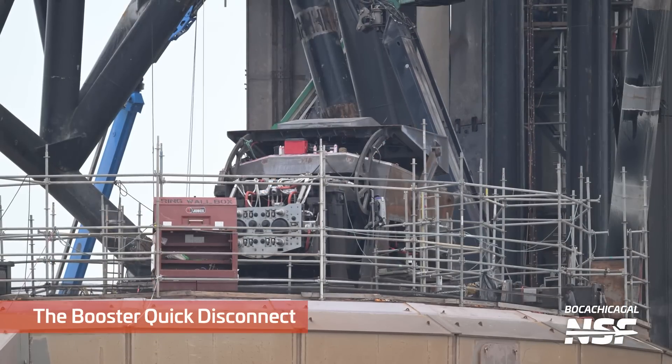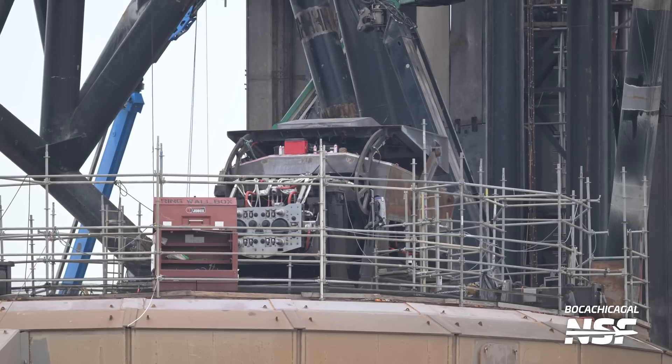There's the booster quick disconnect behind the ring wall box - the job box there. It's supposed to have tools in it.